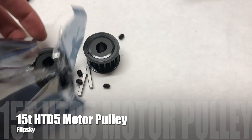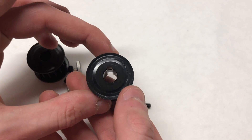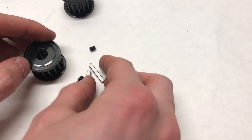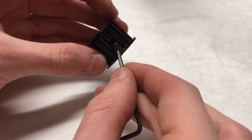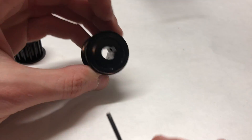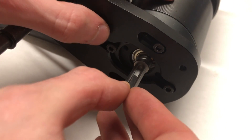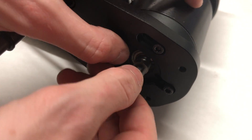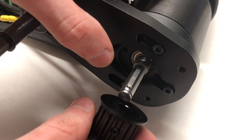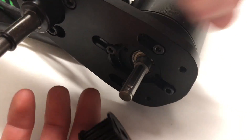We're going to be using these 15-tooth HTD5 motor pulleys from Flipsky. They're made from metal so they're very good quality, and they include a keyway which is really nice. You slide the keyway into the shaft of the motor so that it fits in the little groove — this part is a little tricky because the keyway is often tight in the shaft. You then slide the motor pulley over the shaft and keyway, which is also a tight fit and often requires some hammering.